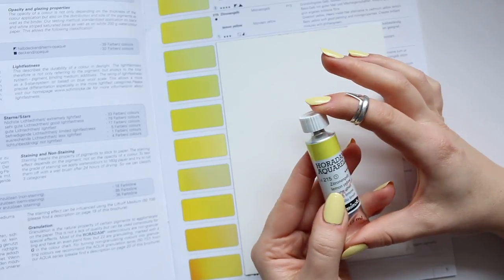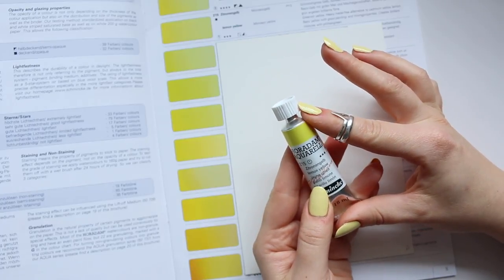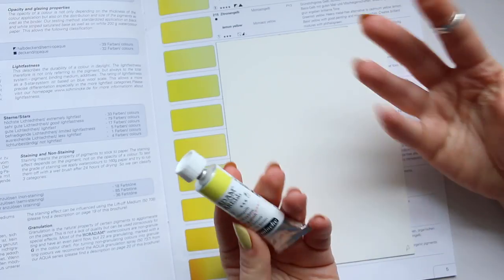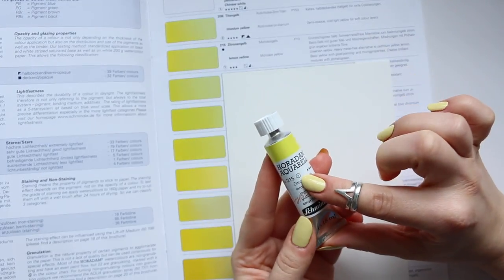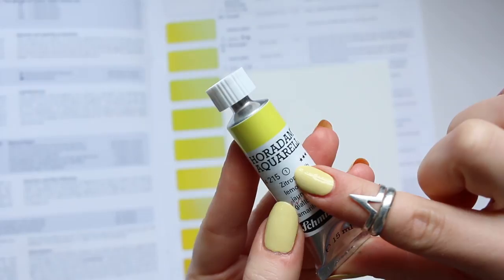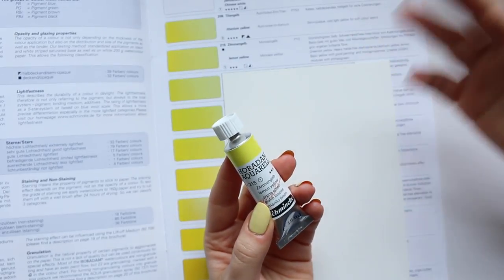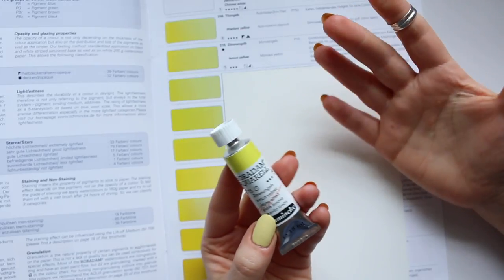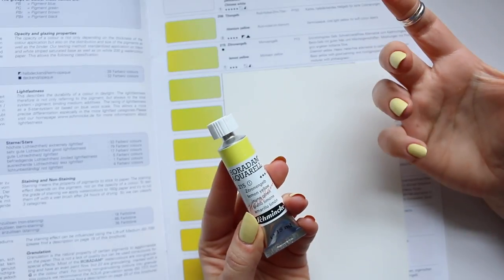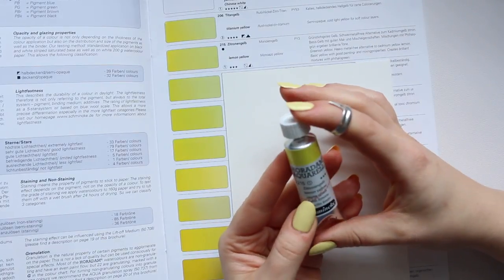I'm going to talk about the Schmincke Horadam Lemon Yellow, which is a very common color. It's a Series 1, and that means it will be the cheapest out of their different series, because obviously the higher the series, the more expensive it was to produce the watercolor.